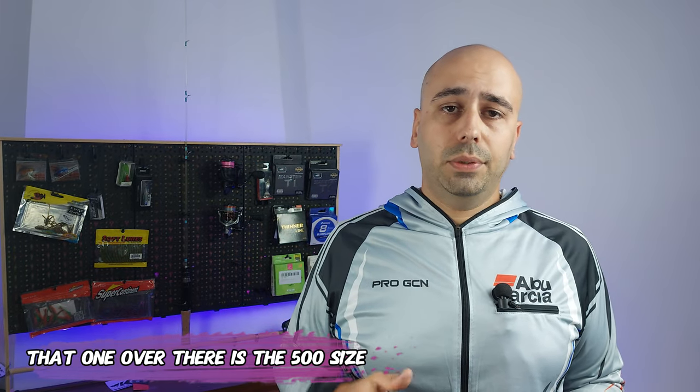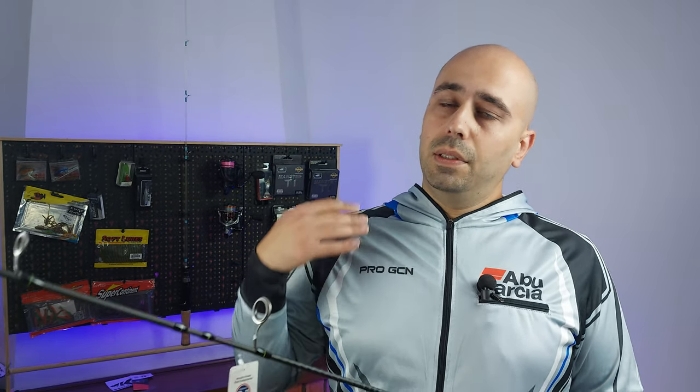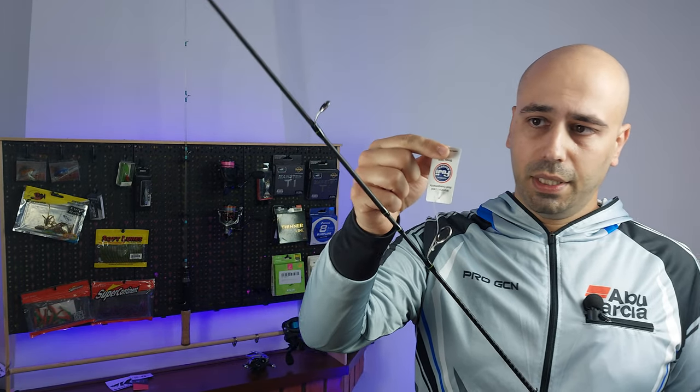If you want the casting version, note that it starts at medium — there's no ultra-light or light casting version. The casting rods start at 1.98 meters, or 6'6", with a higher casting weight — the lowest casting weight starts at five grams. You also get the tag for the Fuji guides.